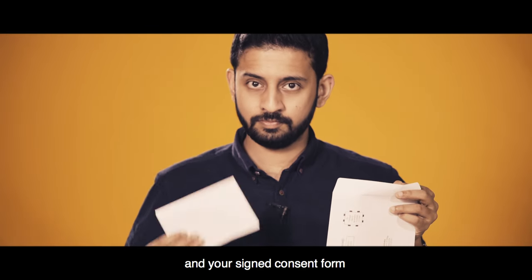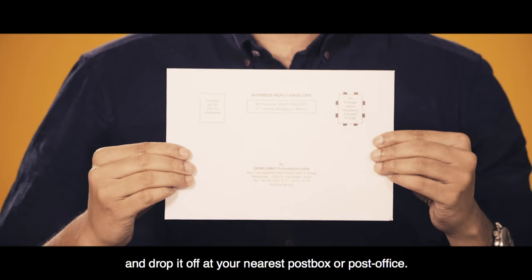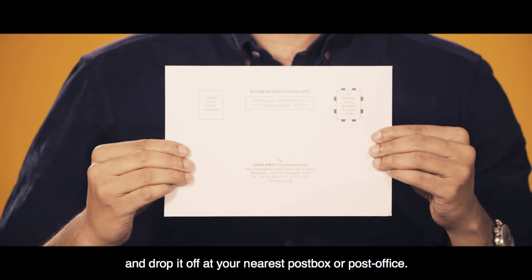Finally, put the swab envelope and your signed consent form into the enclosed prepaid postage envelope, and drop it off at your nearest post box or post office.